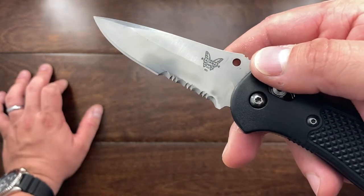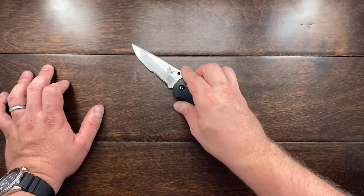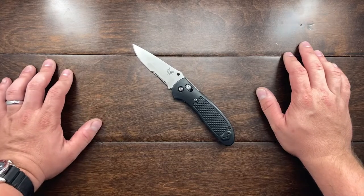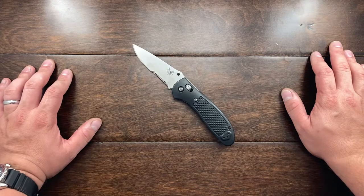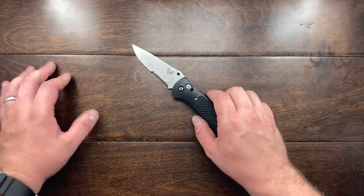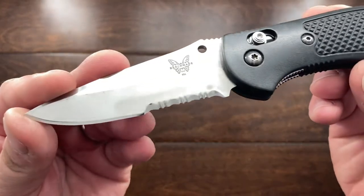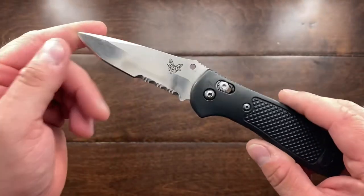I hope this video helps anybody out there trying to sharpen a serrated knife. If you're out there looking for deals, don't be afraid to buy a partially serrated knife. You can get partially serrated knives for almost 50 to 75 percent off retail used, because people don't want to mess with the serrations. But now that you know how to sharpen a serrated knife, I hope you can find some really good deals.